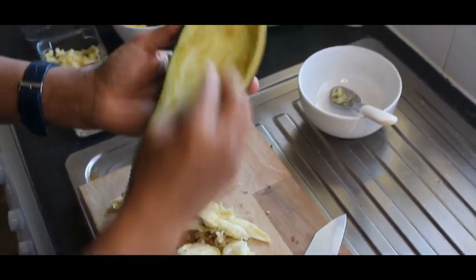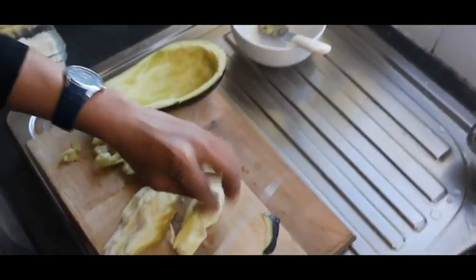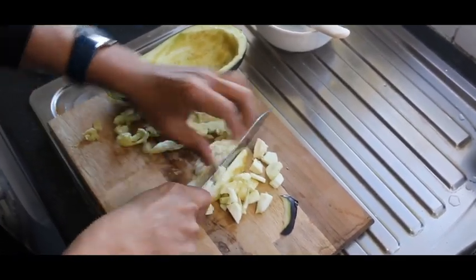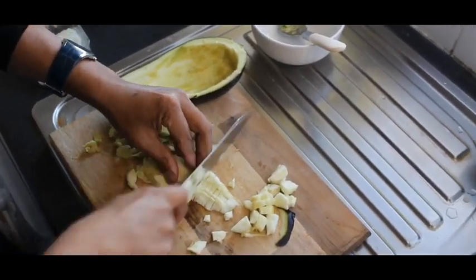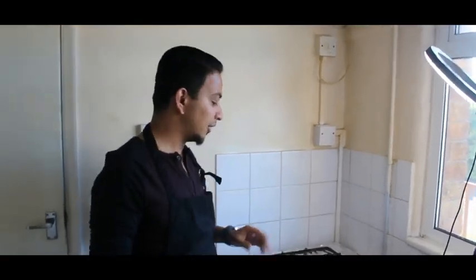So here you need to remove the inner part of the eggplant, and I'm going to use this — I will chop this. Now let's start with the stuffing for the eggplant. I will show you how to cook the stuffing.